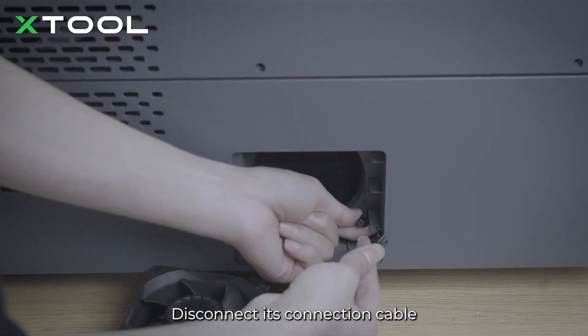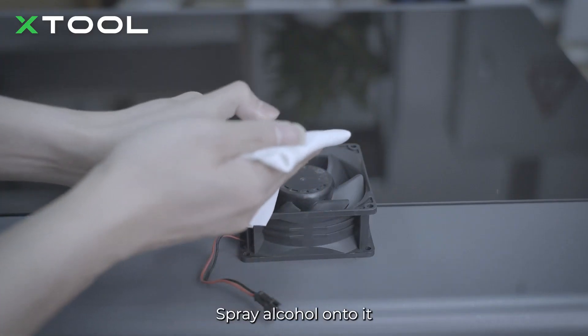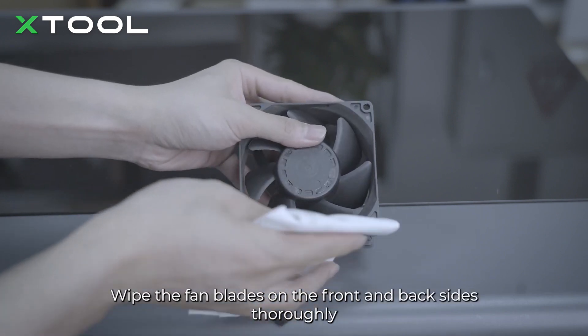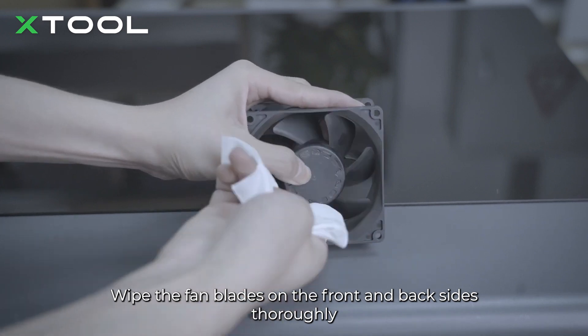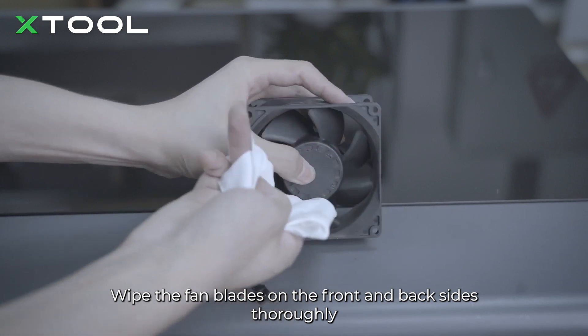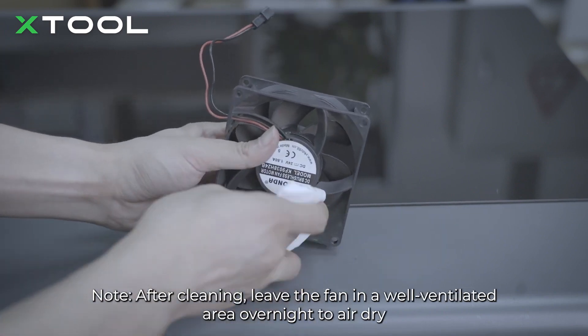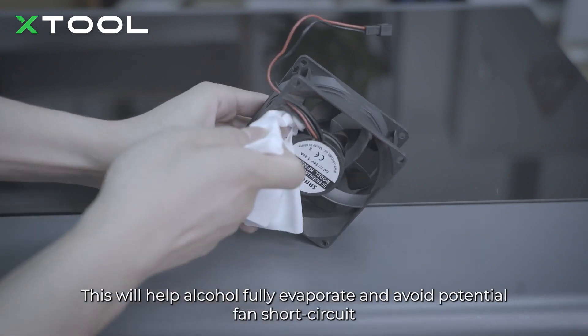Take out the non-woven cloth and spray alcohol onto it. Wipe the fan blades on the front and back sides thoroughly. Note: after cleaning, leave the fan in a well-ventilated area overnight to air dry.